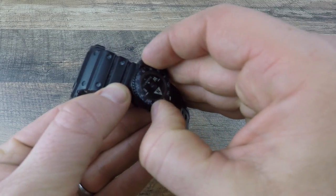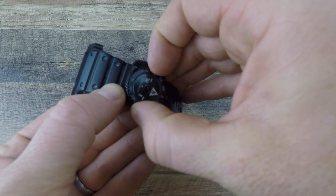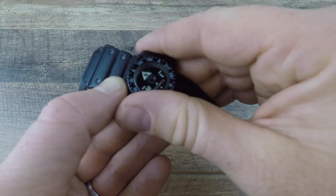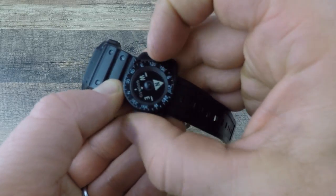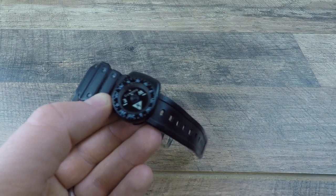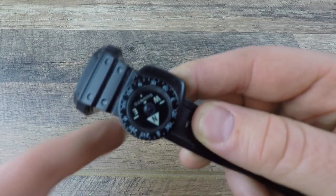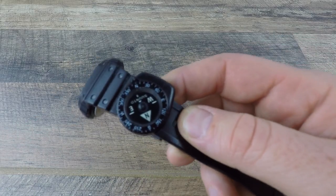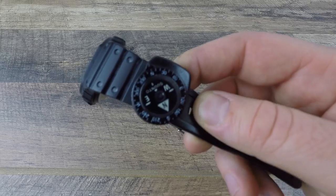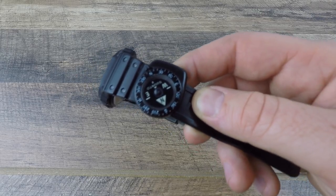The bezel is rotatable 360 degrees in either direction, and it does have degree markers on it. It's a little tricky to demonstrate on camera, but wherever you adjust it, it'll stay there until you move it again — it's not going to float around. The face is fully rotatable with north, south, east, and west, plus degree points throughout. Even though it's really compact, it gives you a lot in terms of reading where you're going.